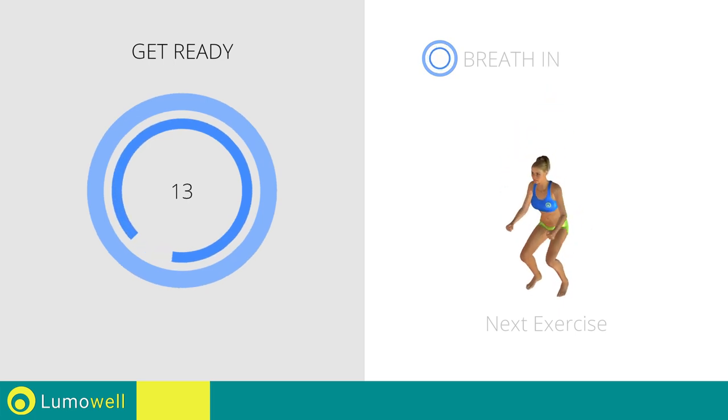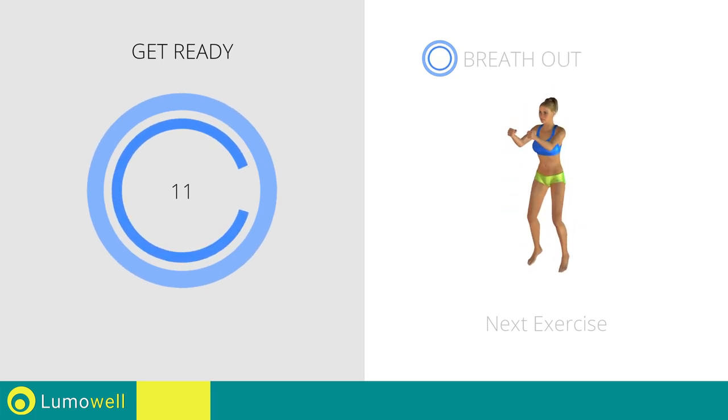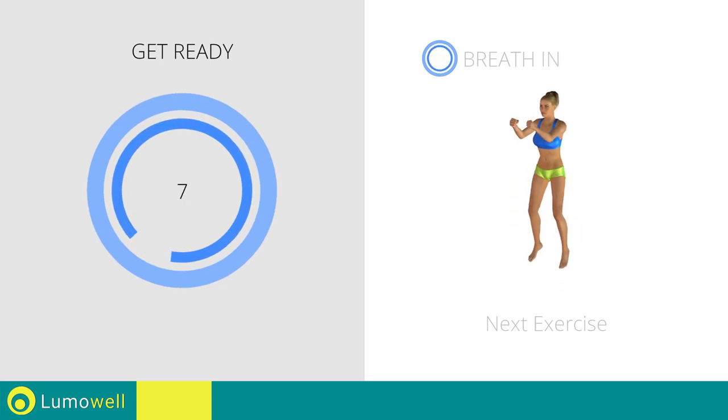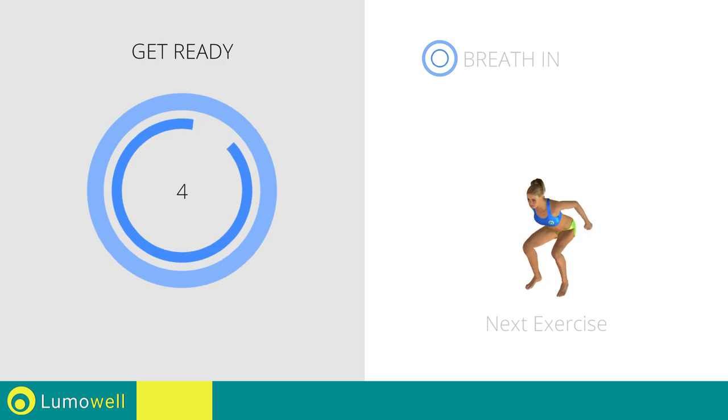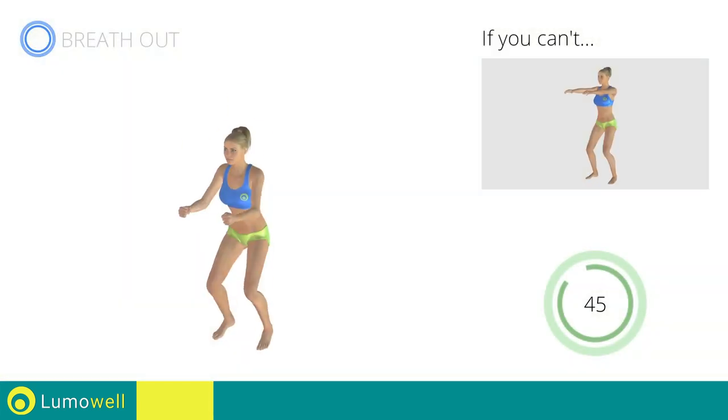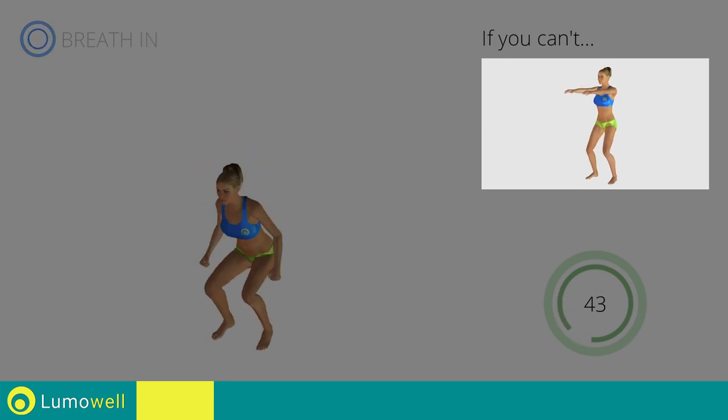Next exercise: jump squat. If you can't do it, try doing a simple squat.